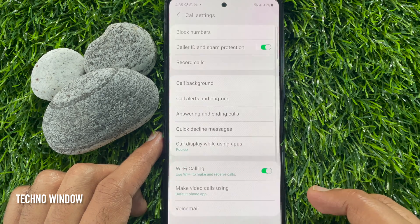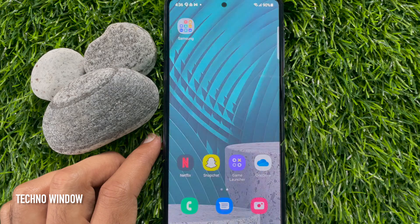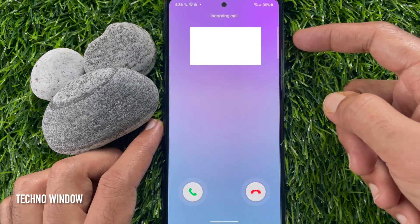That's it. Now go back to home screen and wait for receiving call. When someone calls you, you can answer calls by pressing volume up button.